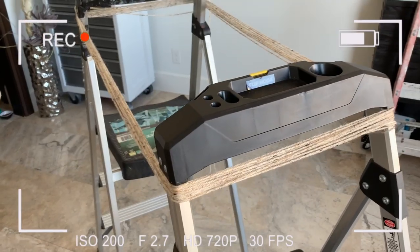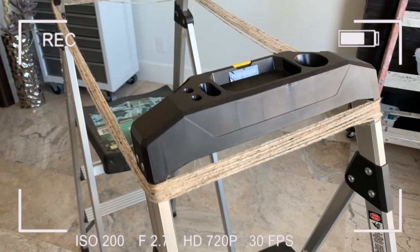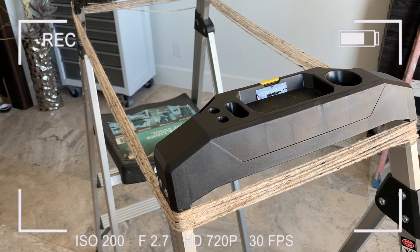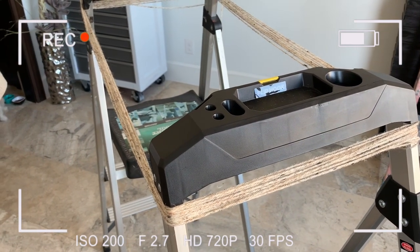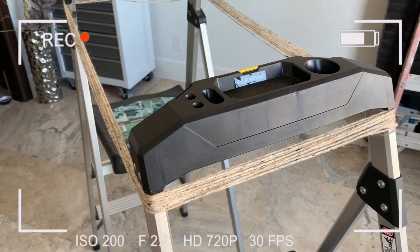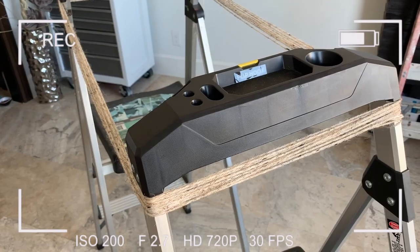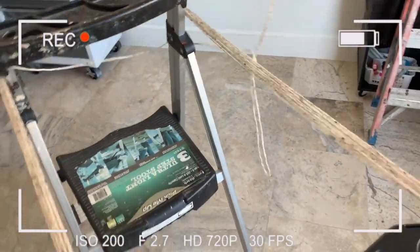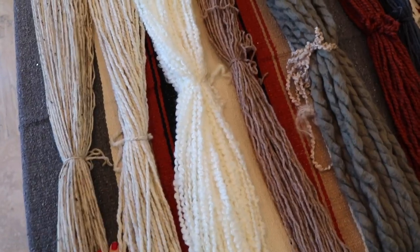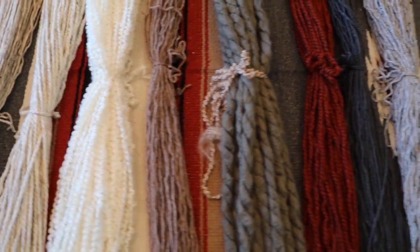Ignore the mess in the background! The easiest way to cut all of your yarn is to space two things that you can wrap the yarn around, set apart the same measurement that you need. I'm going to do this about 80 to 90 inches long because I want my finished macrame to be about three and a half feet long. Just take your yarn and wrap it all around. Once I've got all of the yarn cut, I just tie them off in the middle so they all stay together and don't tangle.